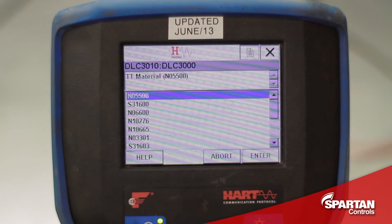For torque tube material, this is also on the nameplate, and mine is a Cayman L, which is also known as N05500.